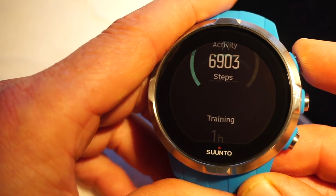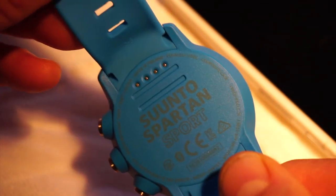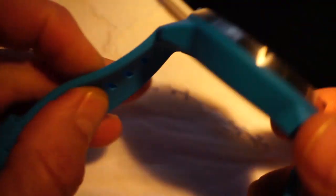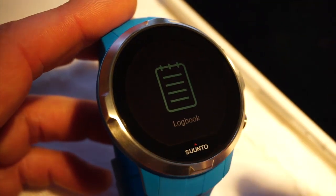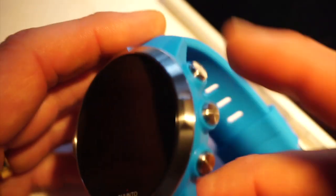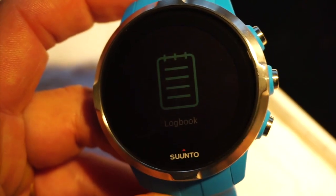Quick overview of the physical watch: it's a USB charger with a very strong magnetic clip that just pops on the back. It's a polyamide case with a very soft silicone strap — it's actually really light, about 10-15 grams lighter than the Ambit 2 and Ambit 3. The Spartan Sport has a mineral crystal watch face; the Ultra has a sapphire crystal. Three buttons, touch-sensitive display. Tap to turn the backlight on in toggle mode, tap again to turn it off.